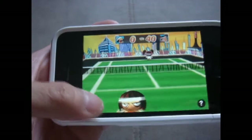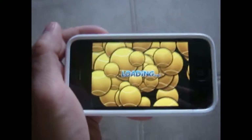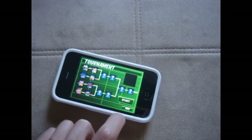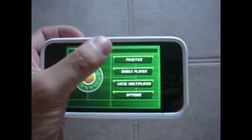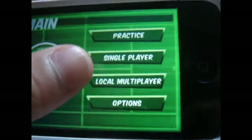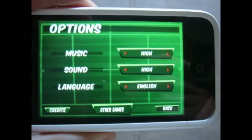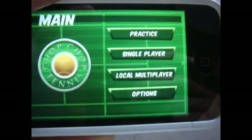I'll resume the match — actually let me quit. Alright, so this is the main menu right here. You have Practice, Single-Player, and you can do local multiplayer where you connect to another iPhone with Bluetooth. Then you have your options where you can change the music, sound, and language.